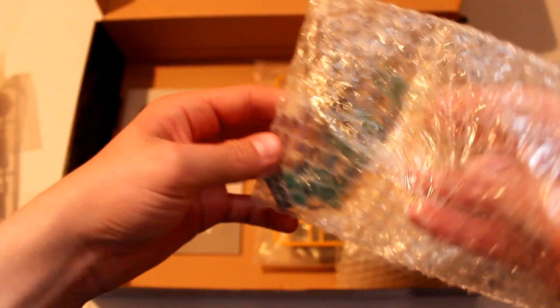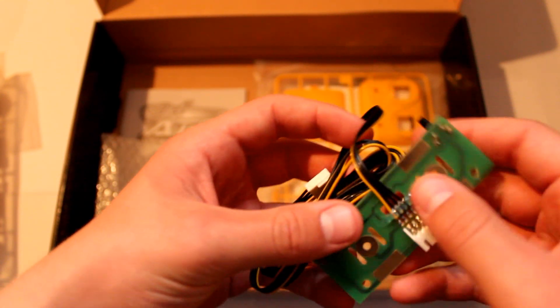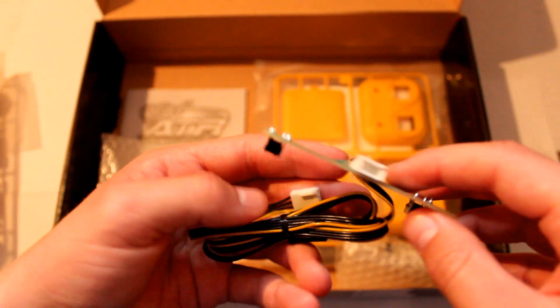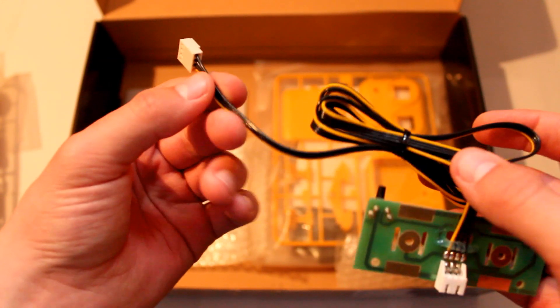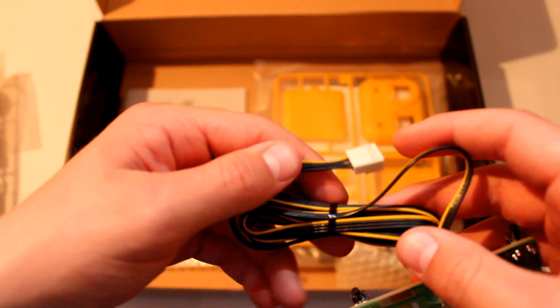In here we have what I think is an electrical chipboard, and this might be the part that goes into the controller. I imagine you just slot it in and it will handle itself. This is the physical wire that feeds into the actual model itself.